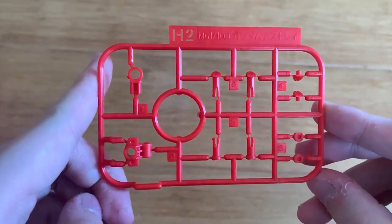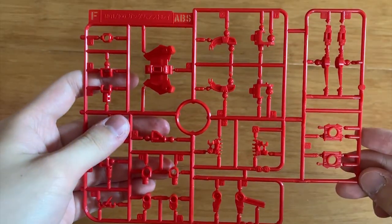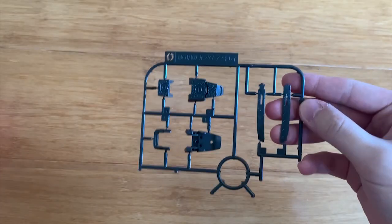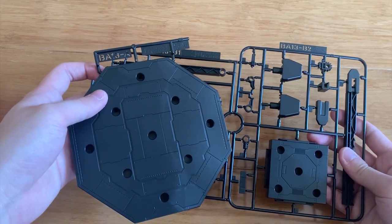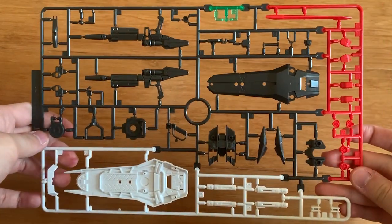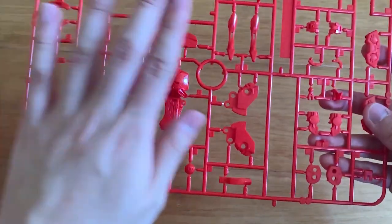Starting with the H2 runner from the original Astray — parts for the small pieces on the legs. The P runner from the Astray — hip parts, shoulders. F runners — shoulder parts, hand parts, waist parts, joints. Two O runners — feet parts and the katana. S part — katana. Q runner — katana part again. BA-13 — base. D runner — the inner frame of the red frame. T runner — beam rifle, shield, backpack part, beam saber as well. Two E1 runners — inner frame of the red frame, arms parts, legs parts.